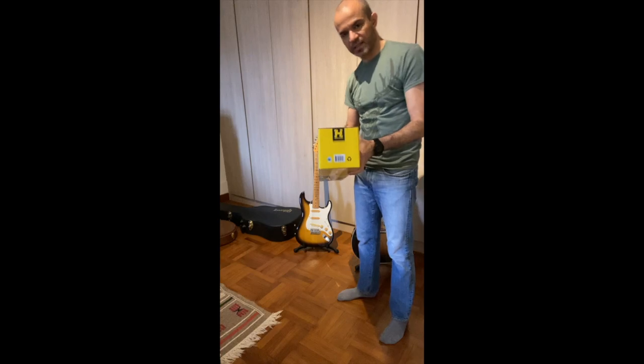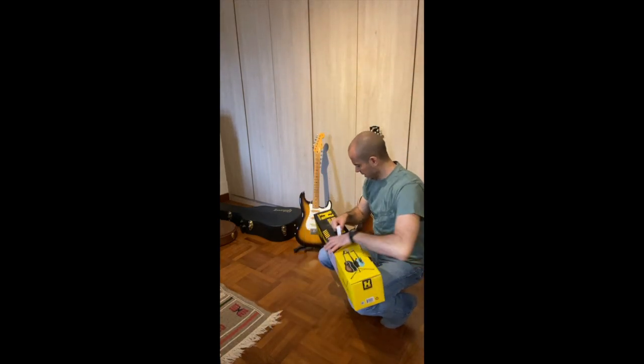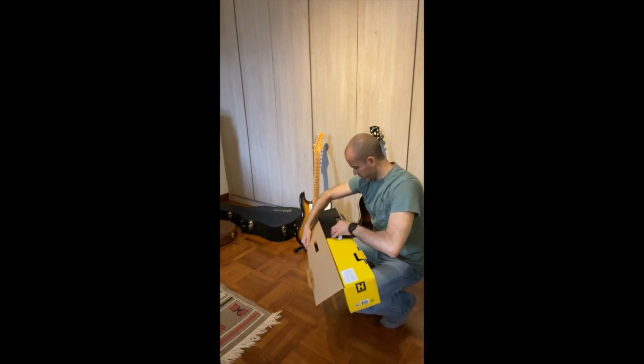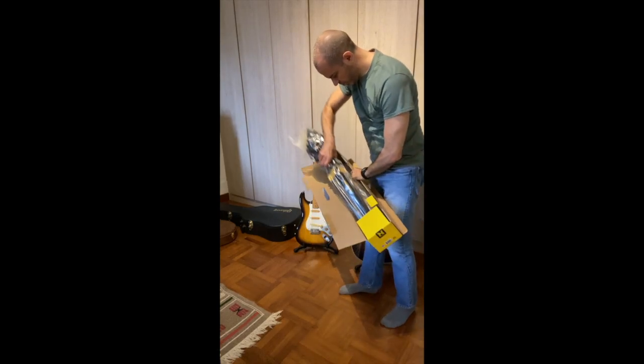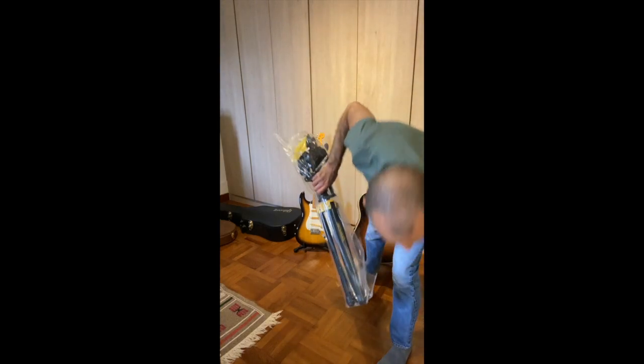Let's look at this stand. Just literally received it, so we're going to unbox it here and see how it looks like. So we've got the stand — that's it, nothing else. That's what we've got here.